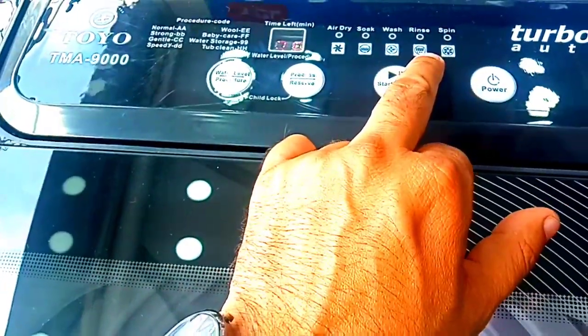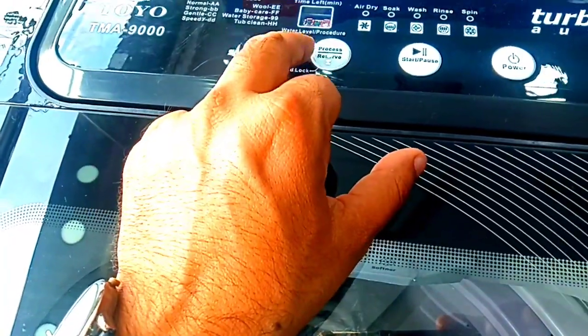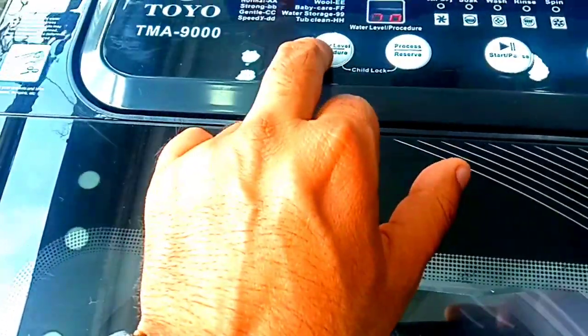There is a soak option, a wash option, a rinse option, a spin option, and a process option. There is also a reset option. You can adjust the water level as needed.